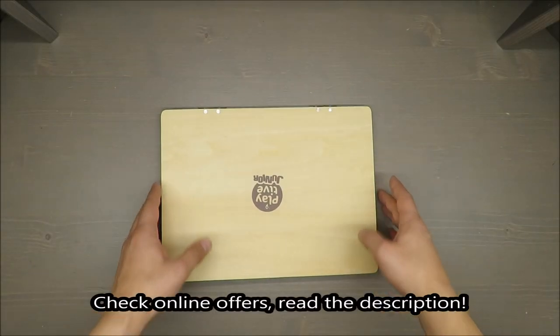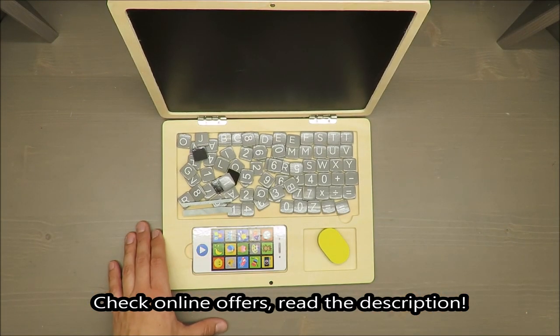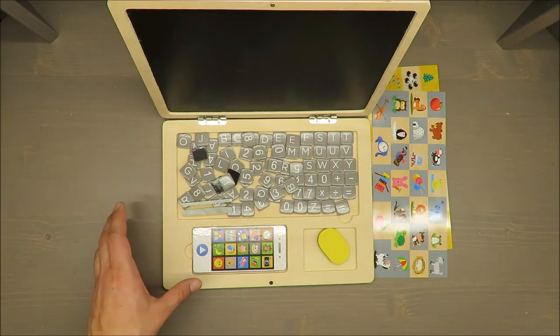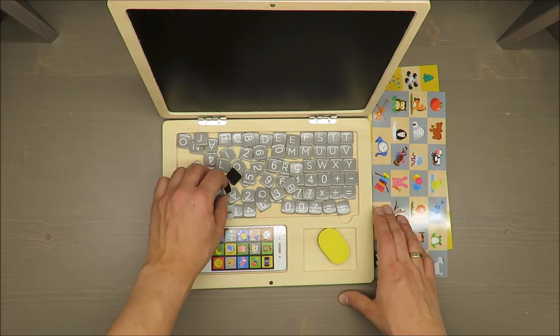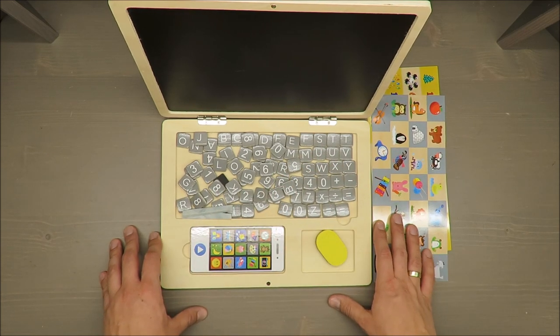Hello everybody, this is Out of the Box Unboxing, and in today's episode I'm going to review for you this toy laptop from Playteeth Junior, available in Lidl. If you want to see the unboxing video in detail, top right corner you will get a link and you can check everything in detail there.